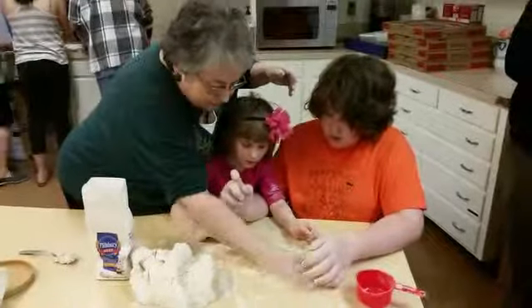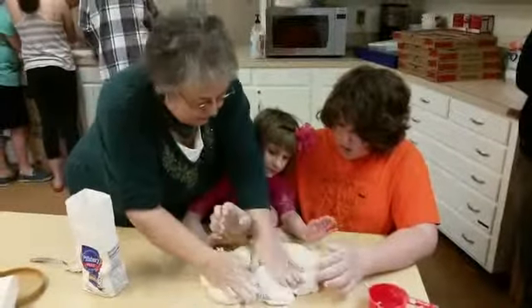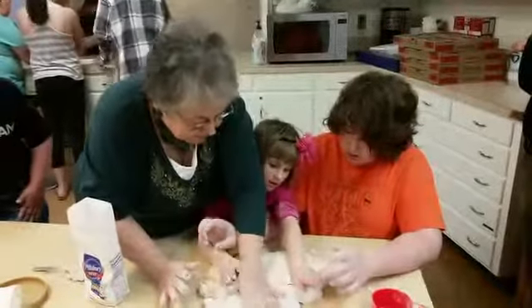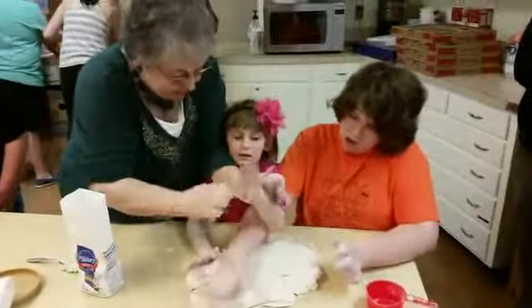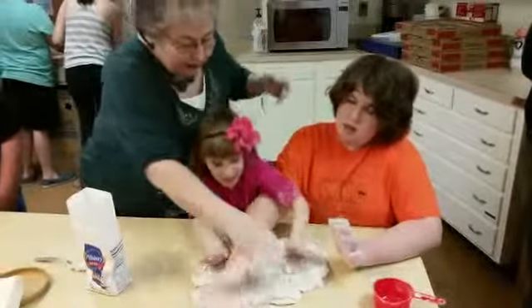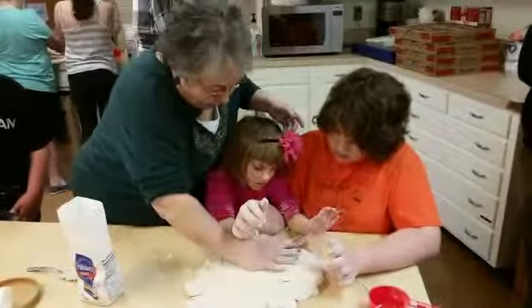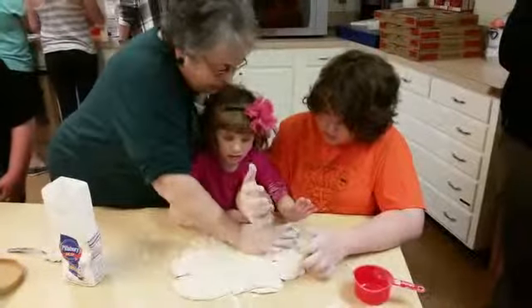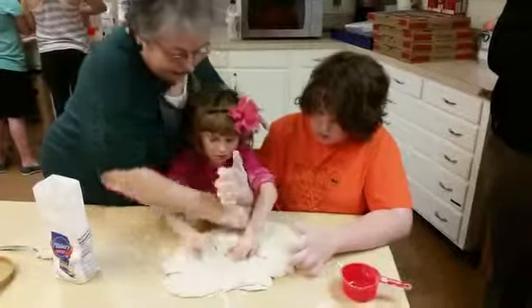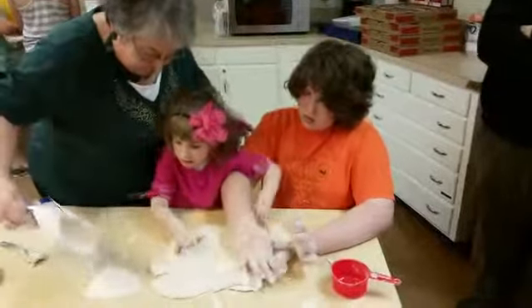Make sure we have no flour on this table so it can stick to the table. Same thing — start in the middle, push out. You're only using the heel of your hand down. Let her push on the side. There you go. Start in the middle because we don't want a big lump in there. Push it out. And if your hand starts sticking to it, put some flour on it.